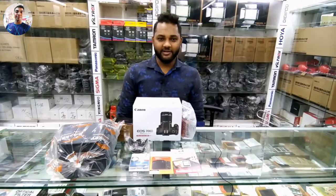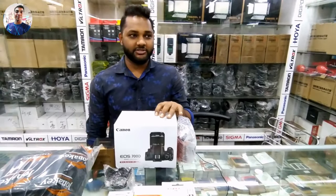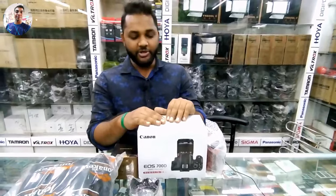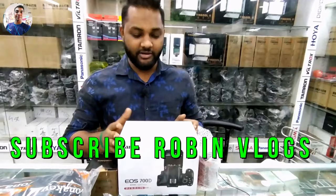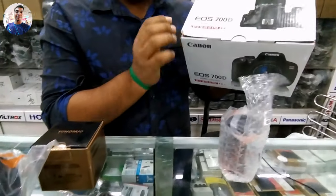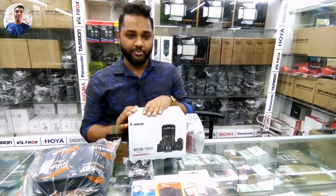Assalaamu alaikum, Alhamdulillah. Hello viewers, Assalaamu alaikum. I am Shorifull Islam Polish. My camera is very popular — I am Shorifull Islam, Canon 780.